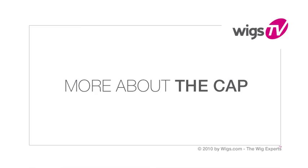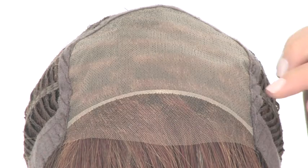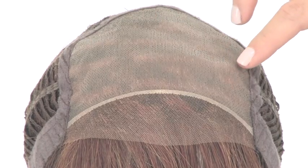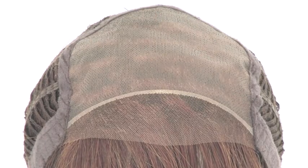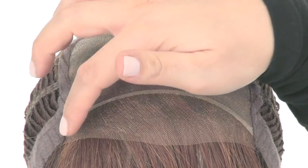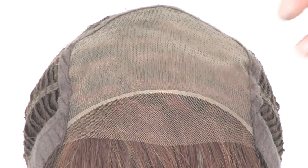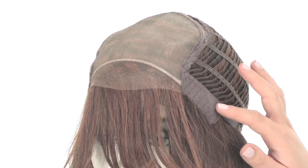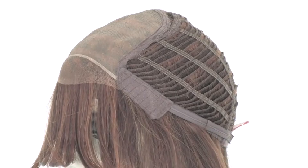Spotlight is part of the Sheer Indulgence collection and features a full hand-tied monofilament top. The sheer material gives a look of your own hair growth where it's parted. The lace front is pre-cut and ready to wear, so it does not require any tape or adhesive. The ear tabs are soft, and the sides and back are open-wefted so air can come through for coolness.